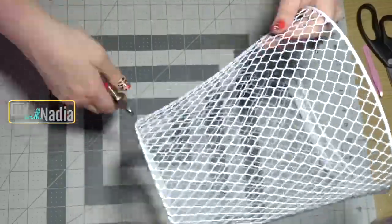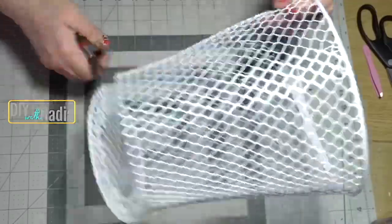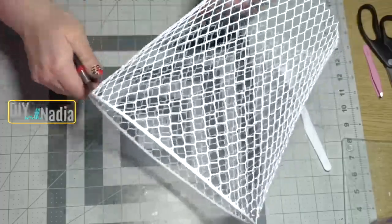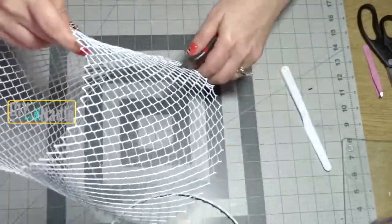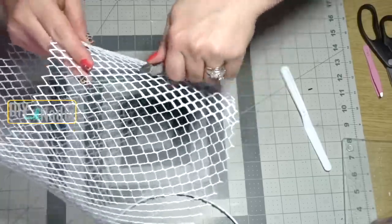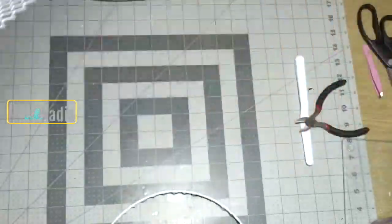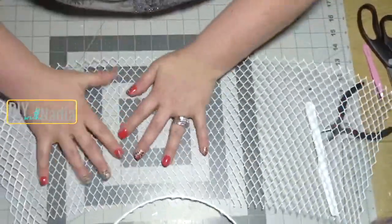For the netting, use this garbage can from the Dollar Tree. First, grab your wire cutters and cut off the bottom section of the garbage can, then remove the top as well — don't throw the top away, you can use it as a wreath. Find where the bucket comes together; it will be a little thicker than the rest. Just go down that line and cut along it with your wire cutters.